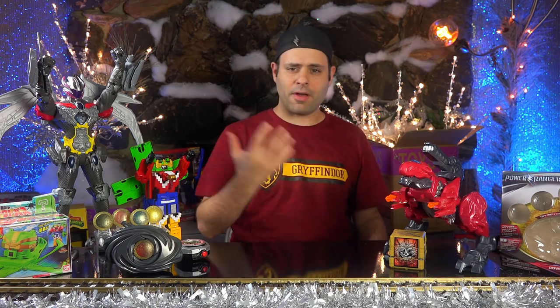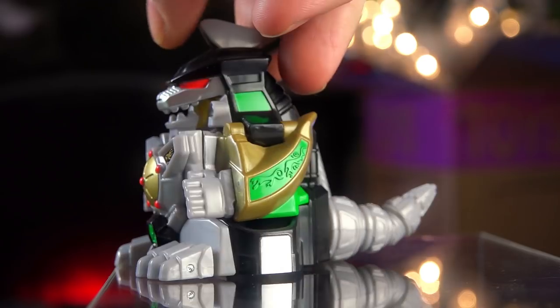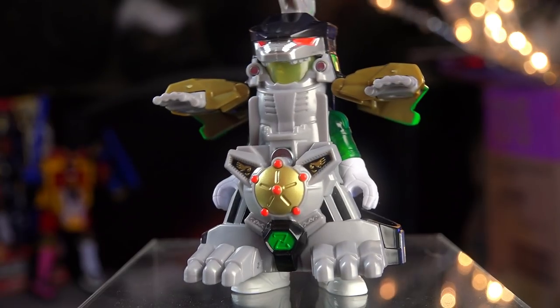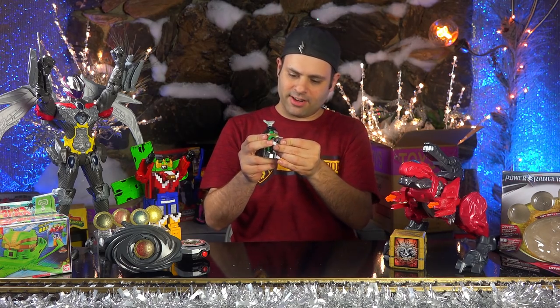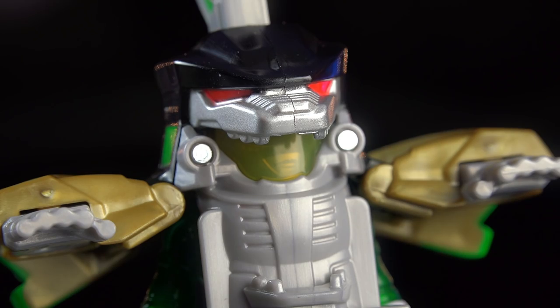Hopefully our next video will be Imaginext stuff, and then after that we've got more Ninja Steel stuff coming. Then hopefully we'll get back to the Zyuohger stuff that we started months ago and then had to put on the back burner. All sorts of good stuff always coming. Here's one Imaginext thing that's kind of fun — it's Tommy and he's translucent. And here's an adorable little dragon sword. Now take your dragon sword and... it's armor now. His tail now becomes like a drill weapon. I think the Imaginext things are really a lot of fun.